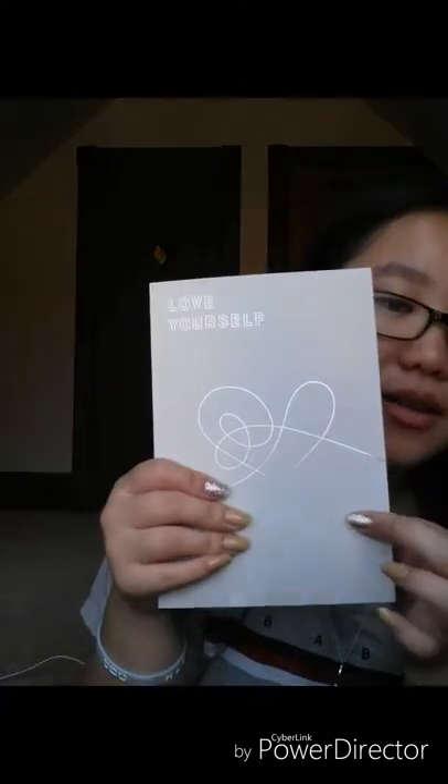Okay, so this is everything that it comes with. This is the poster, I'll show you guys in a little bit. I didn't even know whose face that was. Here again it looks like this with a little heart, and it does say Version E again and then just a song list — it's basically the same as Tear except this one has a heart.